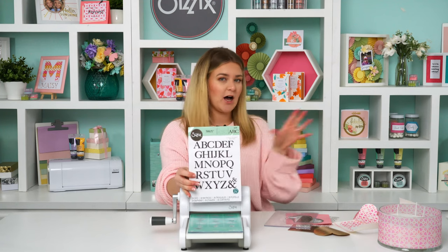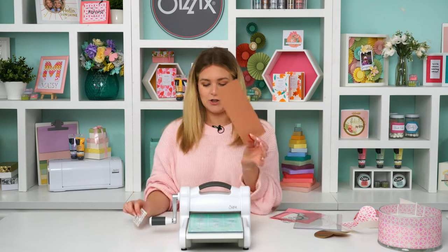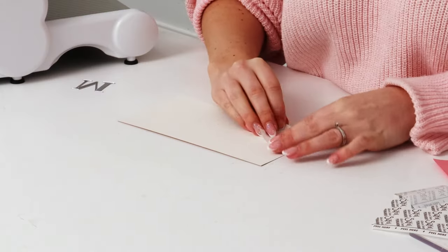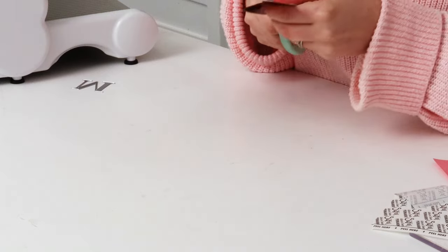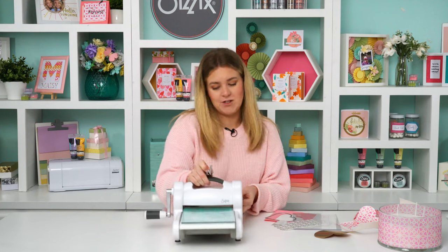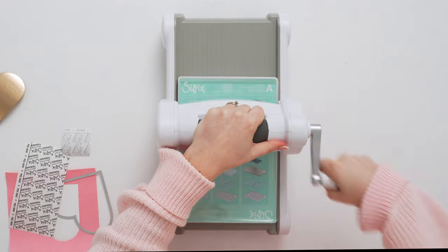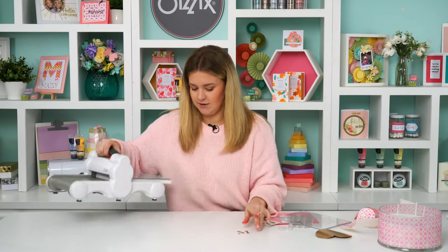I'm using the gorgeous Lisa Jones Serif Alphabet — you could use whatever alphabet you prefer. I'm taking some rose gold cardstock and attaching a little bit of Sizzix adhesive sheet to the back so it sits nice and flush. Instead of using glue this makes it much neater. I'm going to cut out an M for Mom, but you could do any initial for whoever you're gifting this to.